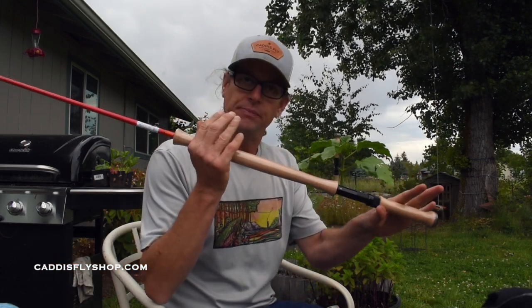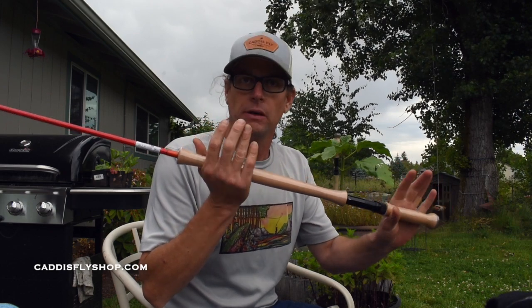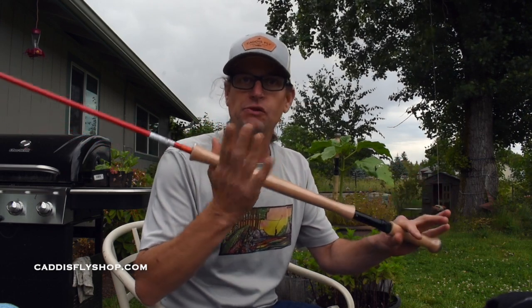Hey everybody, Greg from the Caddisfly Shop. Today I want to discuss spey casting, specifically the bottom hand. Spey casting has become very popular in the last decade, and over the last few years, trout spey has become very popular.